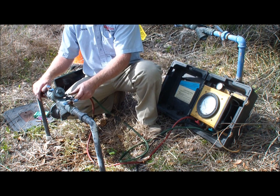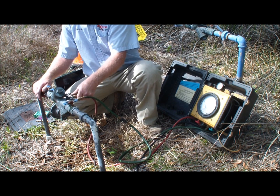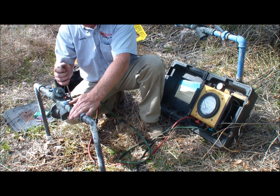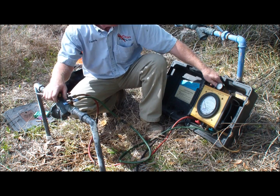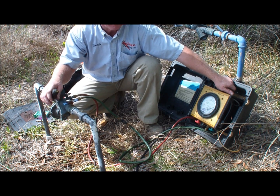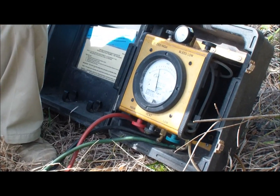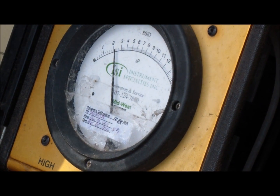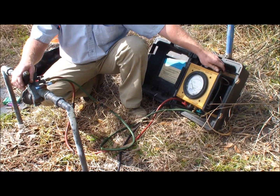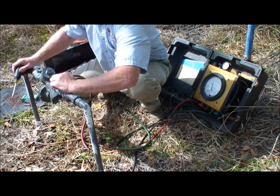Now we're going to check the number two check valve. We hook the low hose to test cock number four, the high hose to test cock number three, and we turn the two on to pressurize our gauge. Check valve number two has to hold a minimum of one PSI of back pressure. This valve is in great shape. Depressurize it, turn the test cocks off, and we'll turn the service back on to the residence.